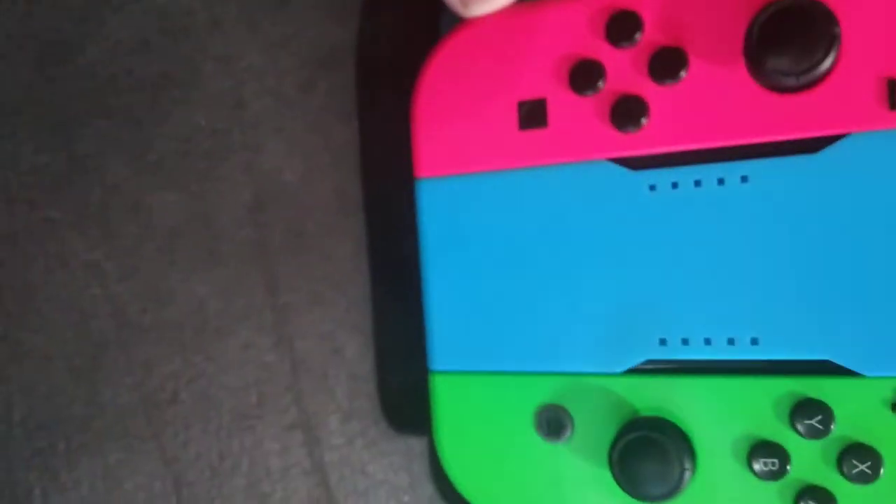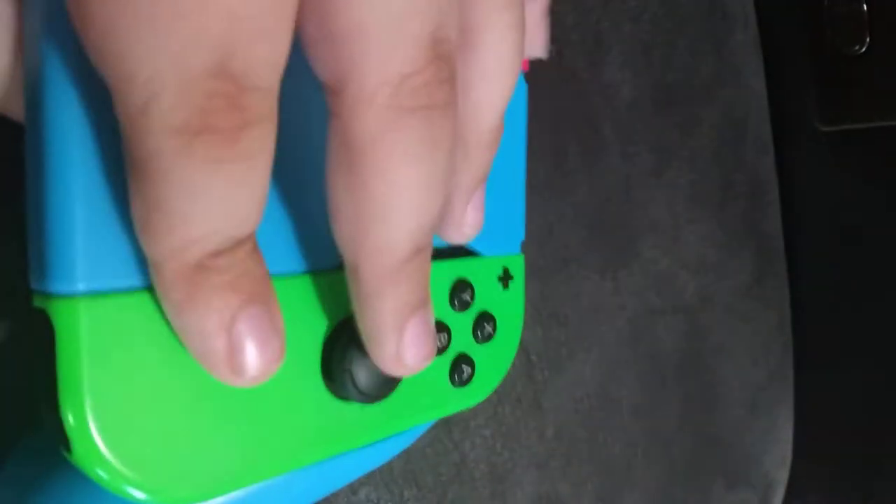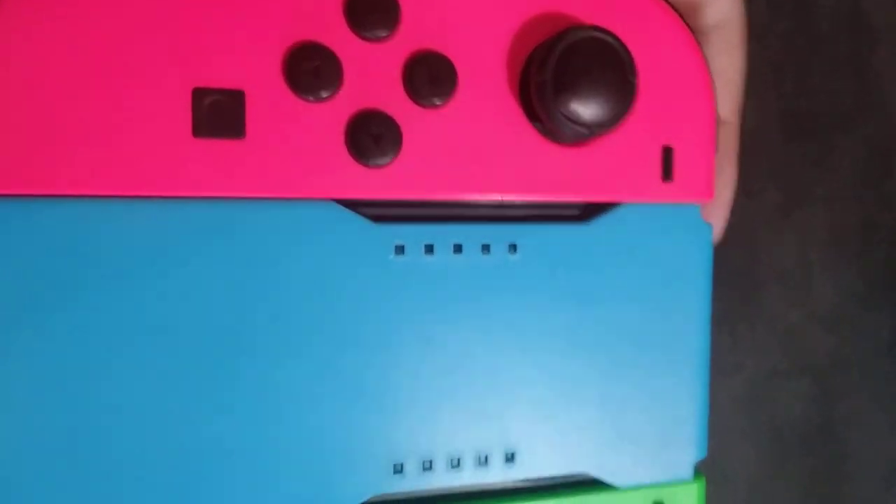Joy-Cons — really interesting controllers. They can disconnect, you can hold them separately. They're surprisingly good for the idea. I feel like Nintendo performed it as good as they could. These buttons — you can just take them off. I'll give the Joy-Cons a 13 out of 20.